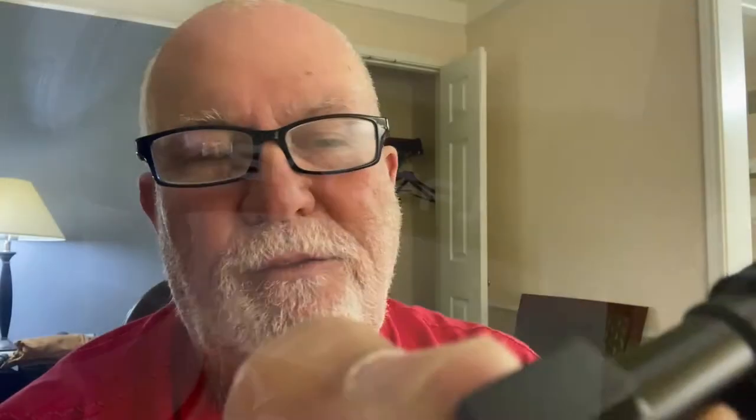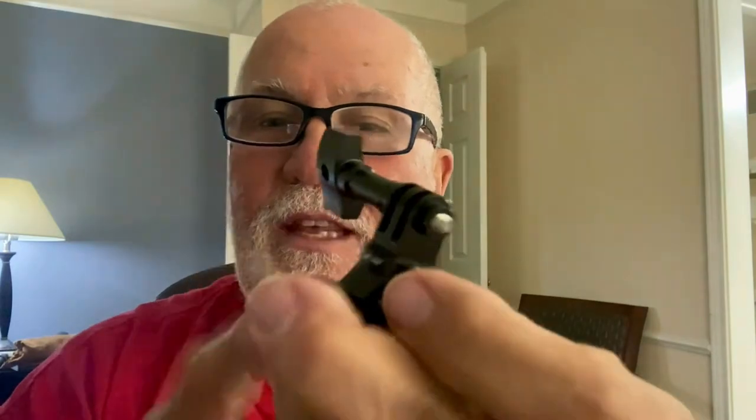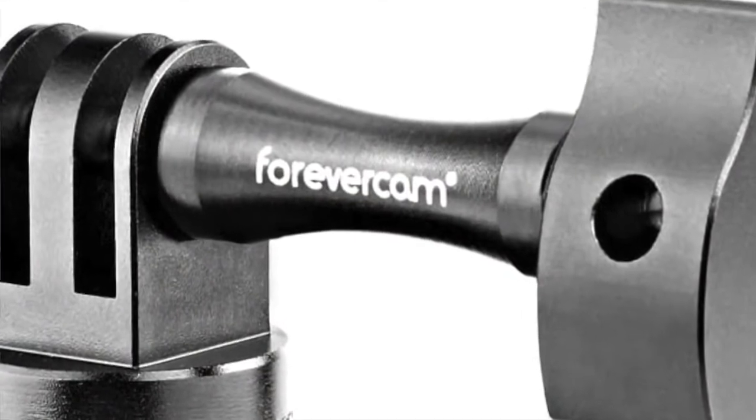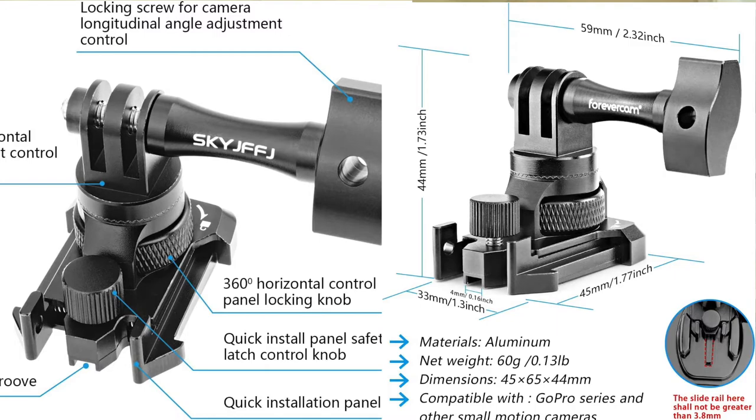The name of this mount is called Sky Jiffy — S-K-Y-J-I-F-F-Y — though I could be pronouncing that wrong. I think this mount is awesome; I accidentally found it by searching for aluminum GoPro mounts. I'll have a link down below so you can find it easily. I found two different companies with nearly identical-looking mounts. The other one starts with an F, but since I'm happy with this brand, I bought another one with the same name.